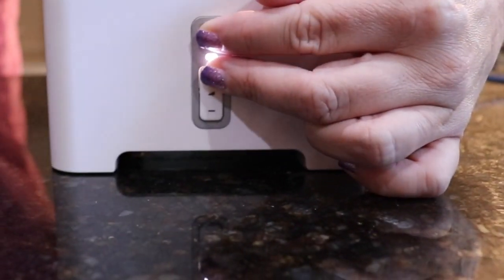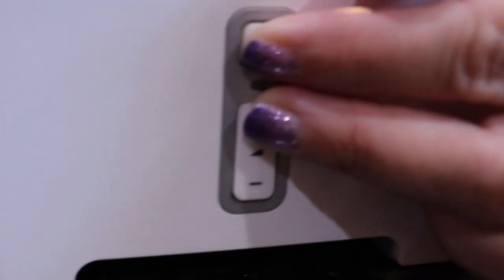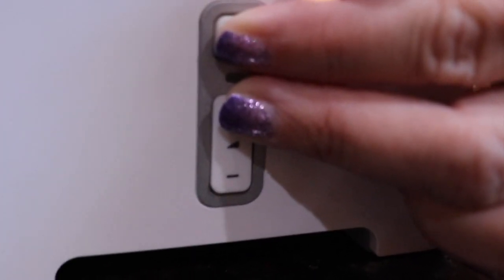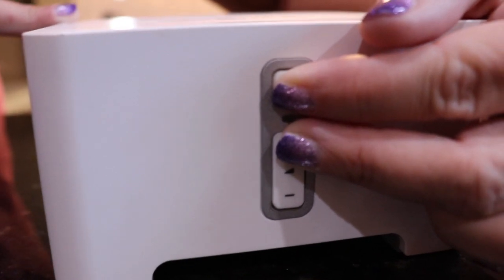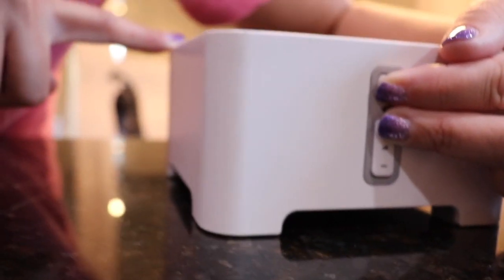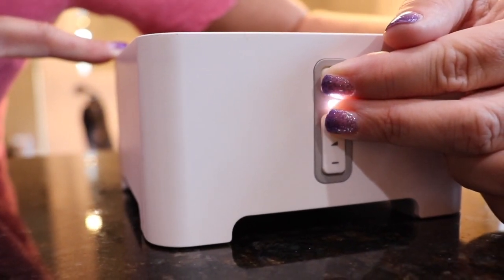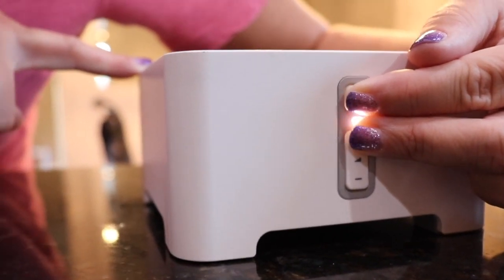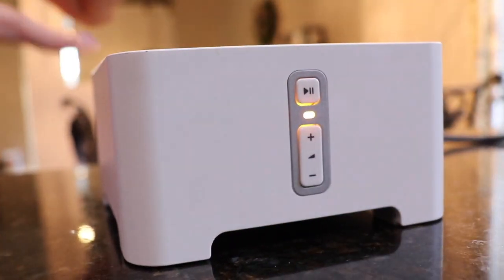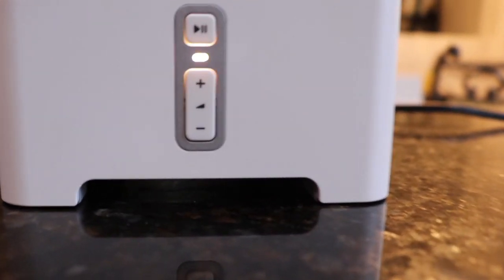You're gonna hold it down, keep holding it down until you see an amber light. There you go — your unit is now factory reset.